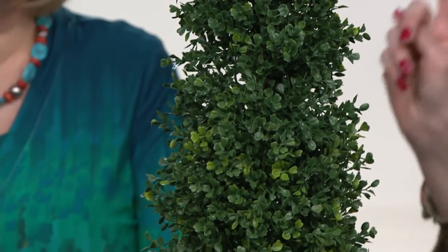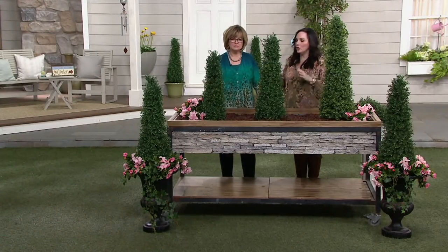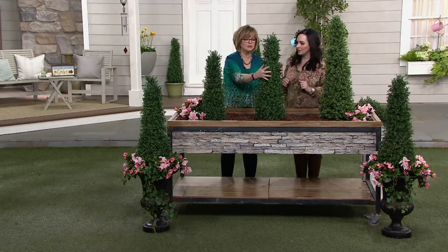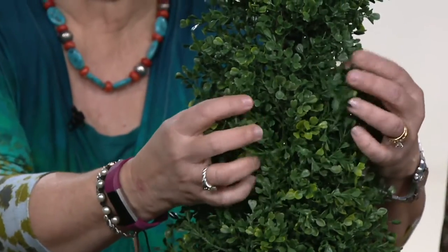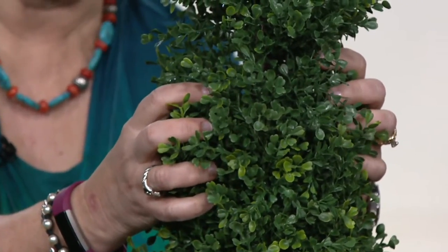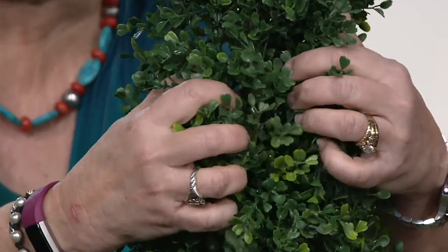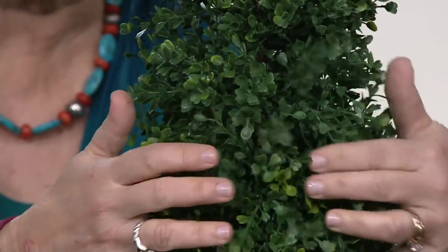I have these flanking my doorway in my urns and they look amazing. You can put them in the ground — they're indoor and outdoor. When you touch these, they're not stiff and plasticky feeling. I don't know what these are made out of, but they feel like real leaves and they look like real leaves.